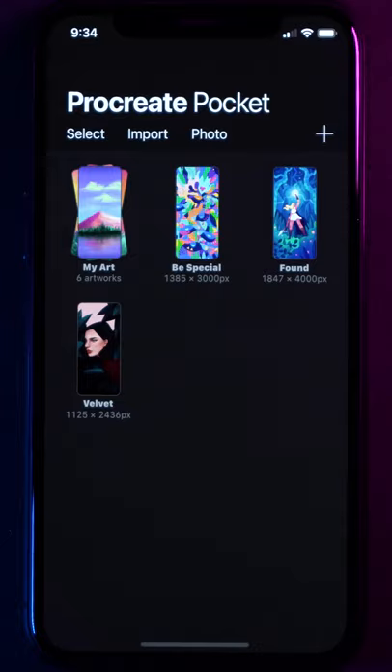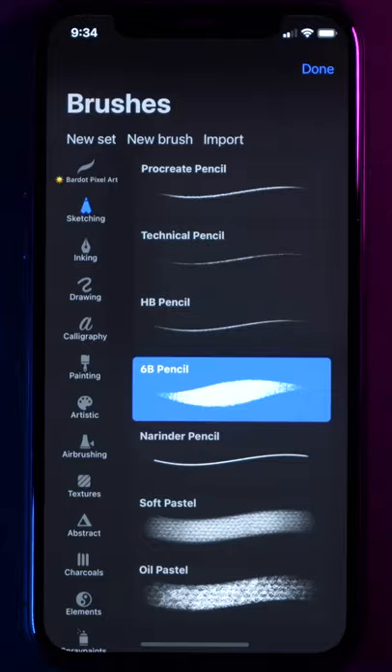Step 1. Download the Pocket Procreate app and create a new canvas using screen size. Then set your paintbrush to the 6B pencil with its maximum size set to max. Now set your blending brush to stucco.